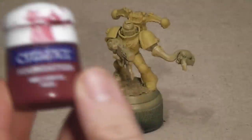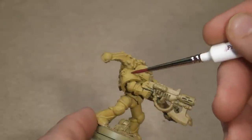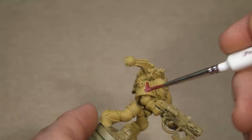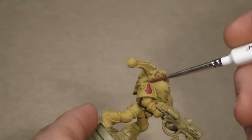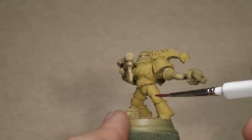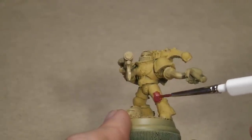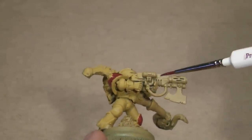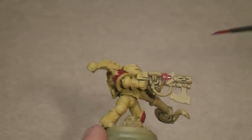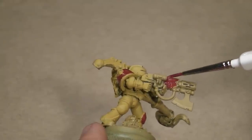I'll move on to the secondary base colour, which will be Mechrite Red, also a Citadel Foundation Paint. With this I will do a couple of the armour pieces like the right shoulder pad. I always like to keep my paint at least a little watered down to improve the flow, but of course it's entirely up to you. I'll also paint the Melter Gun's casing in red so it will stand out more — red can be quite a threatening colour, and what could look more threatening than an angry Space Marine pointing a Melter Gun at your face?